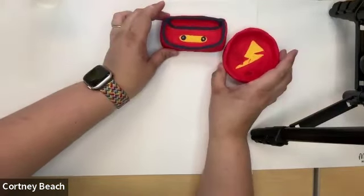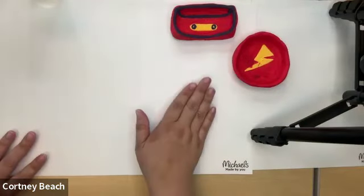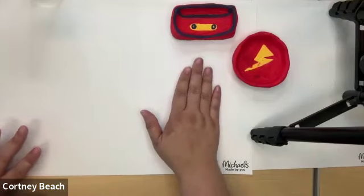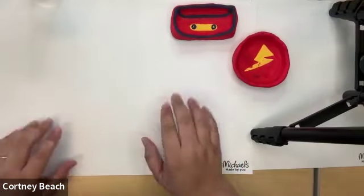I'm going to keep these up here so you can see what our samples are. If you want to do something exactly like these, that's absolutely fine. If you do something a little bit different, that's great too. The more creative that you want to be — that's the best part about art. You can just be as creative as possible.